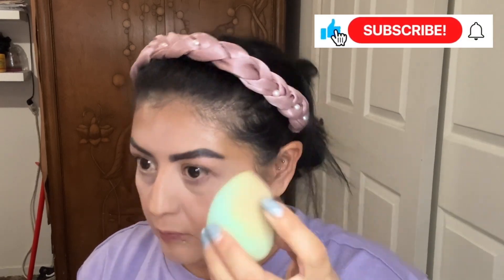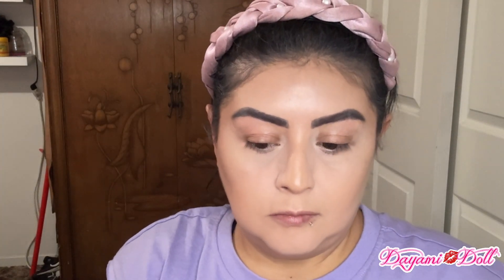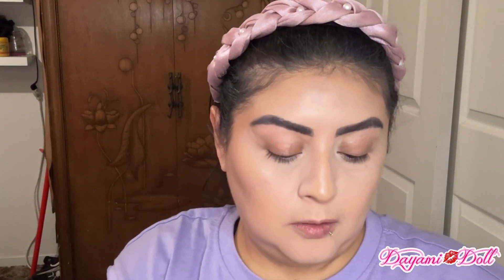And this is what it looks like blended out just with the brush. Now I'm going to blend it out even more with the little blender sponge. And this is what it looks like blended out with the sponge — a little bit better. Now I'm going to use this cream blush by Ellie Colors and I'm just going to put a couple of little dots on each side.